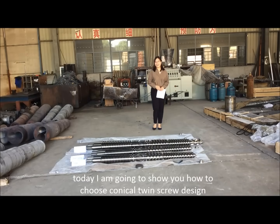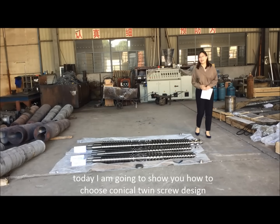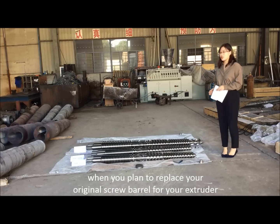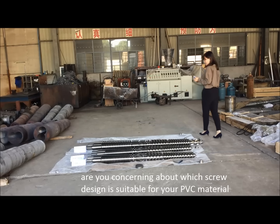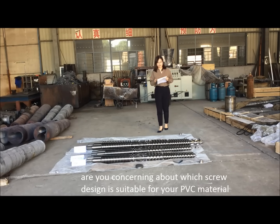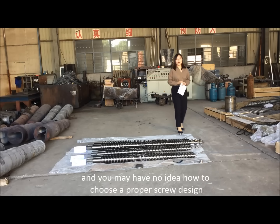Hi, I'm Jane. Today I'm going to show you how to choose a conical twin screw design when you plan to replace your original screw barrel for your extruder. Are you concerned about which screw design is suitable for your PVC material? You may have no idea how to choose a proper screw design.